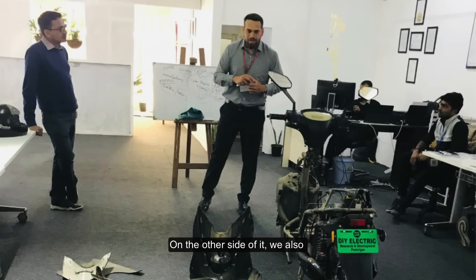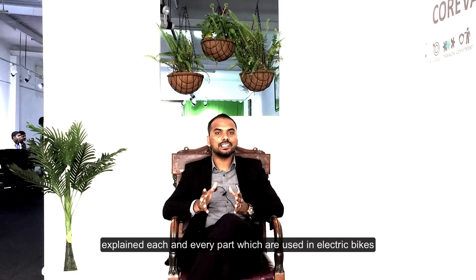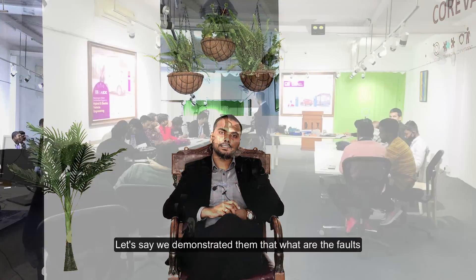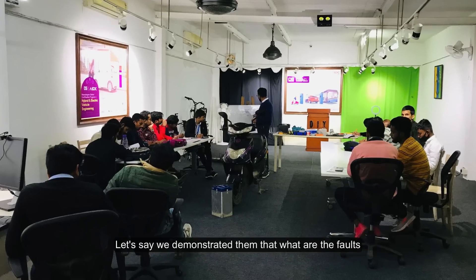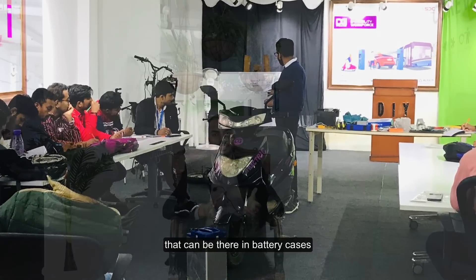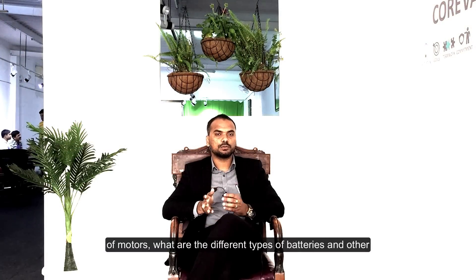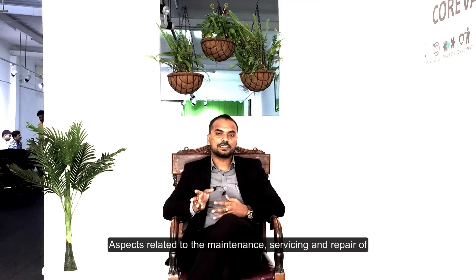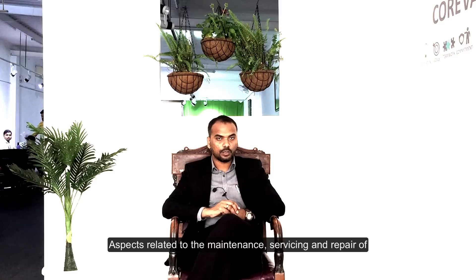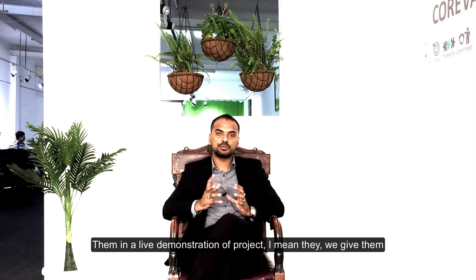That was one of the practical aspects. On the other side, we also explained each and every part used in electric bikes. We demonstrated what faults can occur in battery cases, in terms of motors, motor controllers, what are the different types of motors, different types of batteries, and other aspects related to the maintenance, servicing, and repair of L2 vehicles.